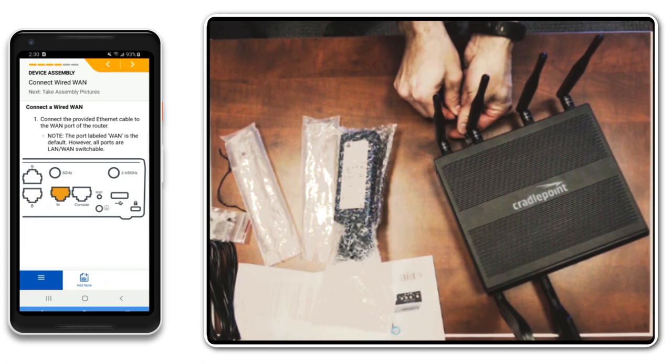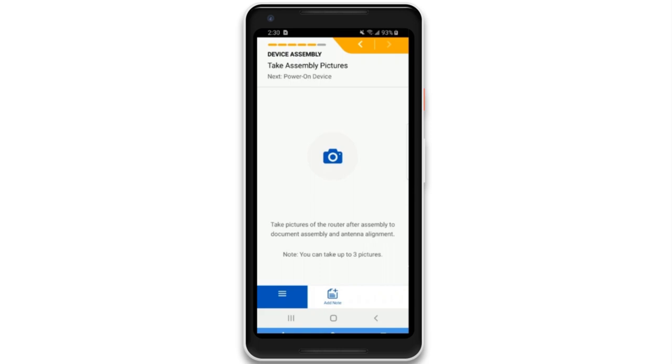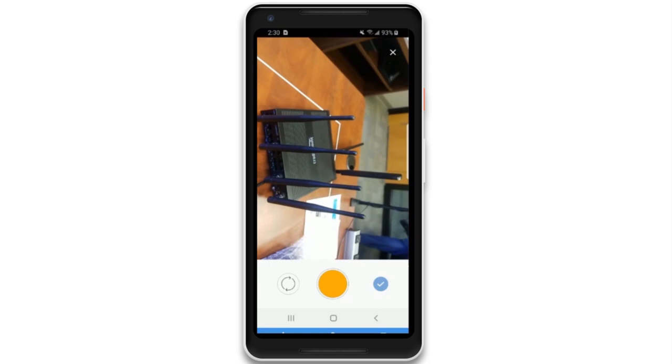For accountability and verification purposes, the Verify app includes instructions for photographing the location and antenna configuration during the installation.